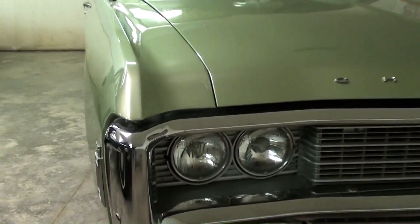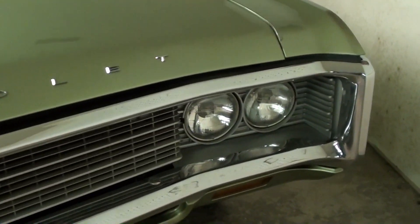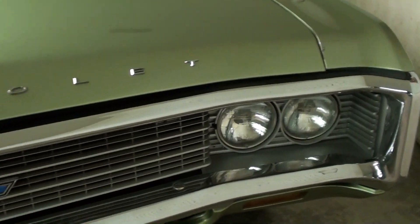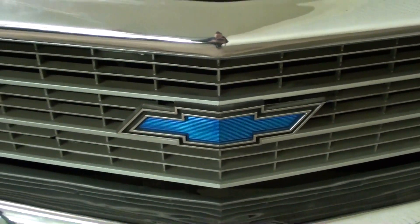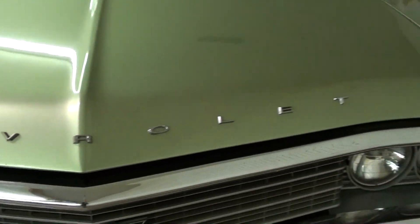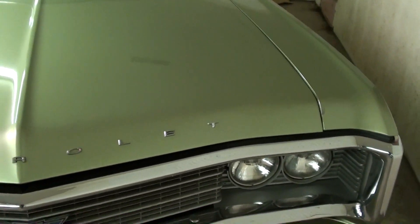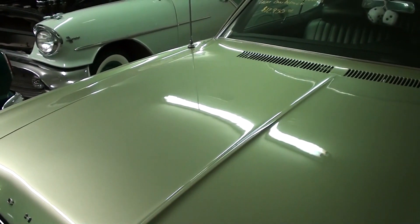You can see right away these had the quad headlamps up front and a nice chrome surround around the grill. And then you have the Chevy Bowtie right here in the center, and of course the Chevrolet block lettering across the hood. I'm sure this is an original paint color — it looks like it's been repainted, but it looks like a factory color to me.